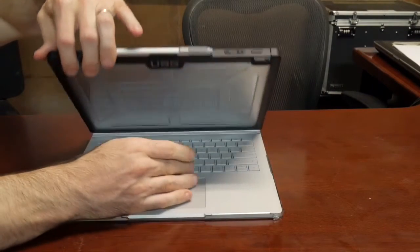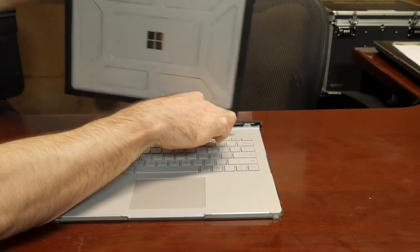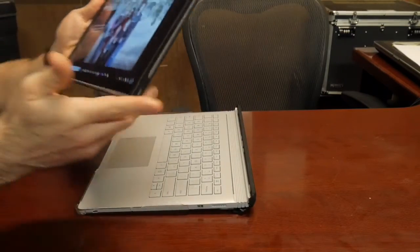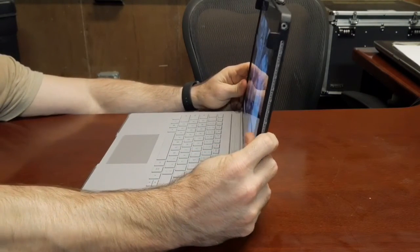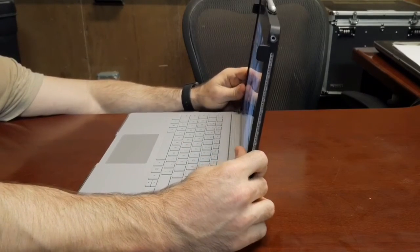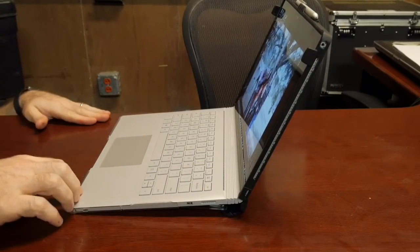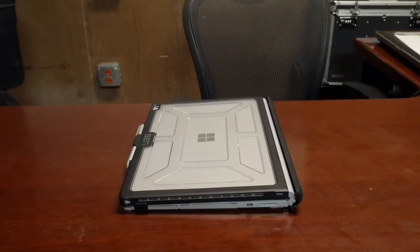Obviously when you want to reconfigure it, you hit the detach button again and pop it back off — making sure you hold on to it so it doesn't flop to the ground. You'll eventually work out a technique. I use my pinky to hold down the rubber base so it clears the pen and you can seat it right back on there, making sure you get it seated all the way. To get that extra millimeter or so of ergonomic raise you use your pinkies to push down and pop it back up to the angle you want.